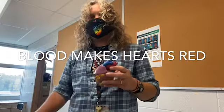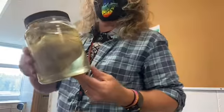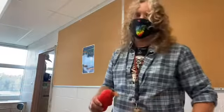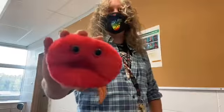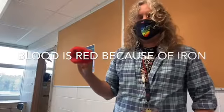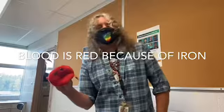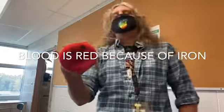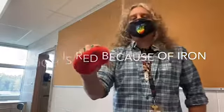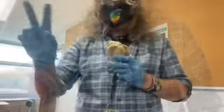All of these hearts we're going to look at today, including this cow heart, have no more blood in the tissue, so they don't look red. What makes blood red and what makes hearts look red is red blood cells. They're red because they carry a molecule called hemoglobin — hemoglobin — and it contains iron. Whenever iron binds with oxygen you get ferrous oxide, or rust. So your blood is essentially rusting — that's why it looks red.